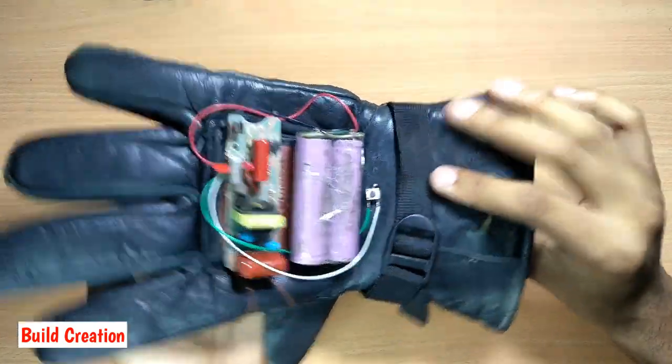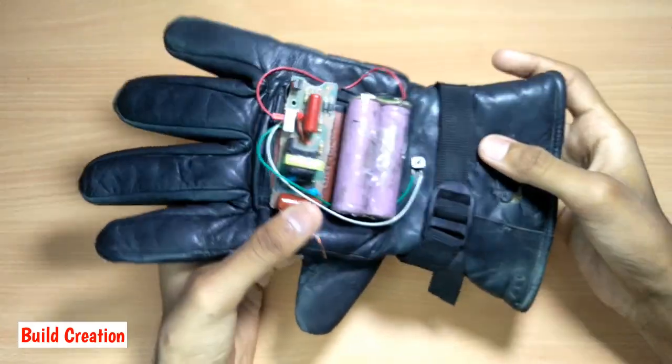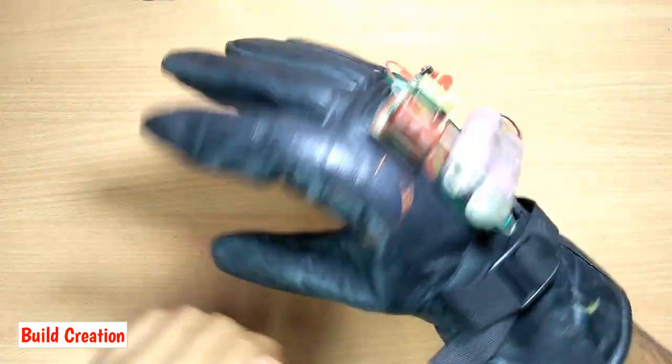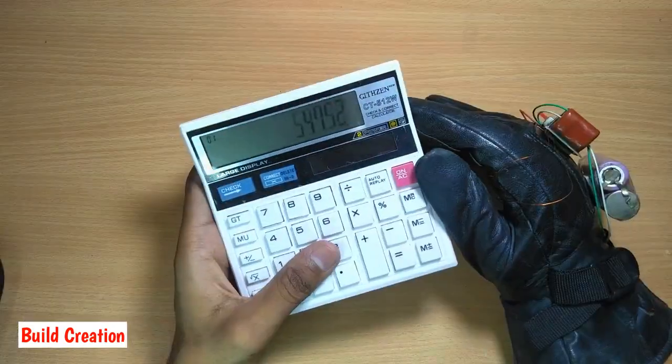Hey, welcome guys. In this video I will show you how you can make an electronic devices jammer. This jammer produces EMP, that is electromagnetic pulse, and I am going to check the effect of EMP on some devices here.